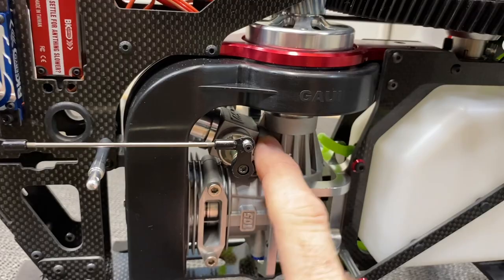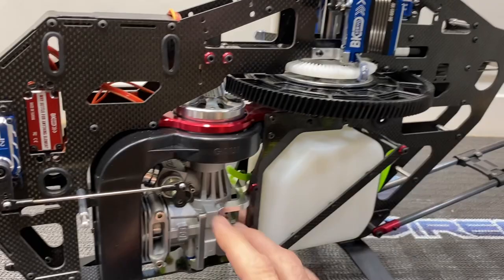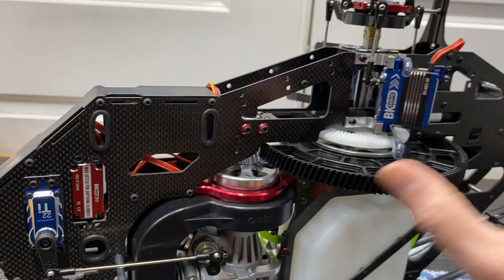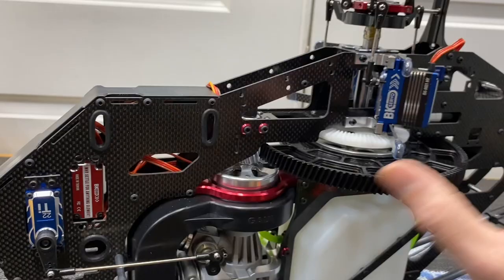That's a wrap on part four. We got the complete fuel system done, throttle linkage, rudder servo linkage, magnets, and governor sensor all installed. In the next video we'll start on wiring, get the FBL unit mounted, figure out how to run everything cleanly — possibly cutting a slot in the frame — and then get the pipe on and prepare for the first engine run.